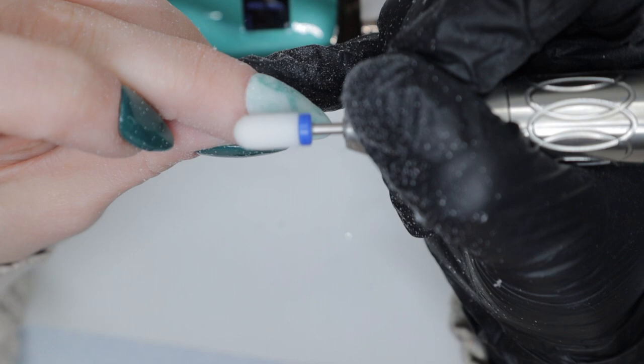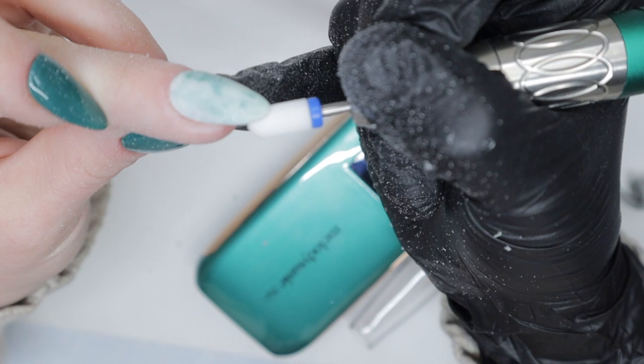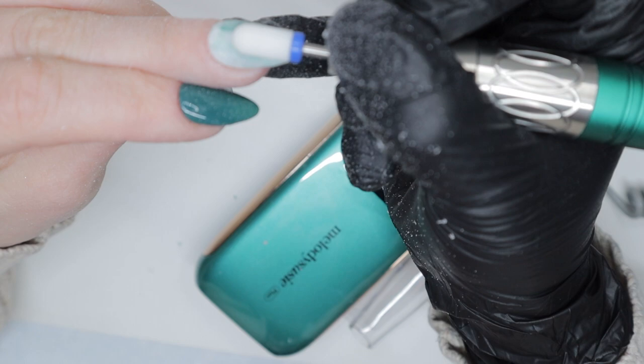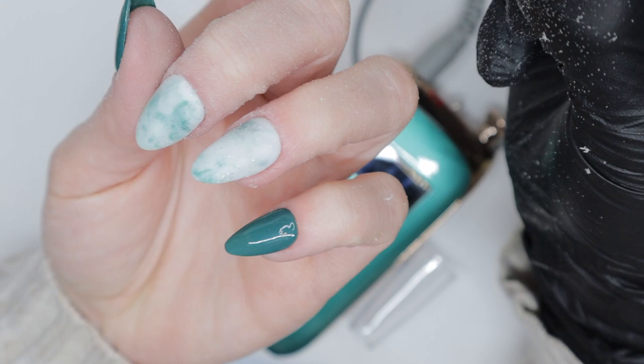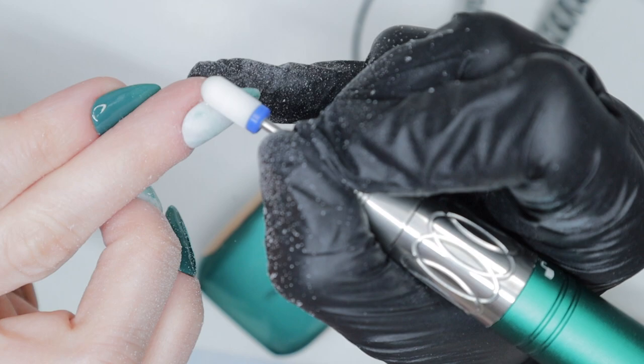So far it's moving pretty well — there's no friction, no pausing or stopping at 11,000 RPMs. I don't apply a lot of pressure with my drill bit on my nail enhancement. If you listen to the audio of the e-file you can tell it's not very loud, it's not disruptive or annoying, and I really appreciate that. I don't know if it's because it is a smaller e-file, but it just doesn't sound as loud as my previous e-files, and the handpiece doesn't weigh as much either.